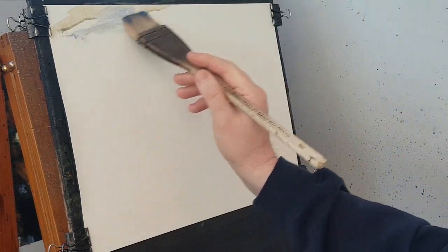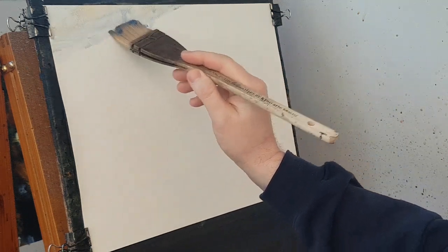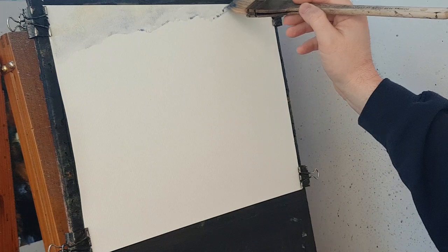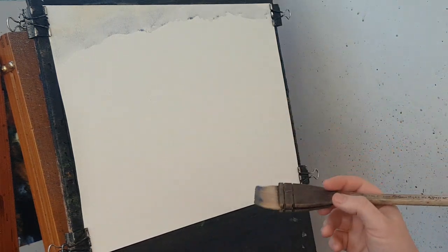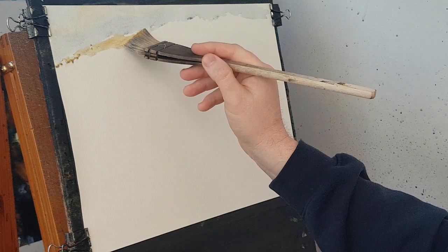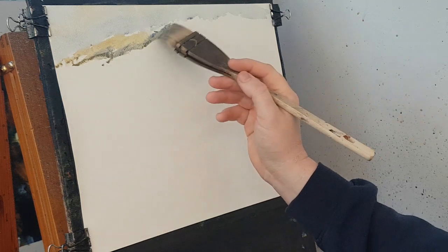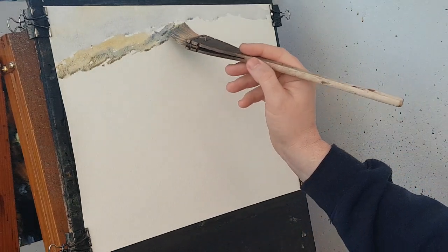As I said in yesterday's video, I wasn't going to wet the paper first and just see what the difference was. So I'm going to go straight in with the colour now. What I have done is pre-stretched the paper — I ran it under the tap, completely saturated it, let it drip dry a bit, and then dried it with a hairdryer.